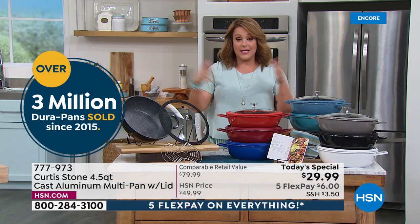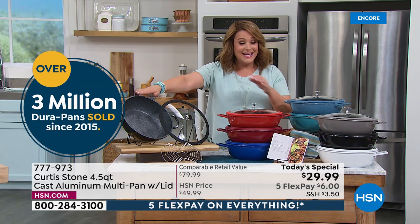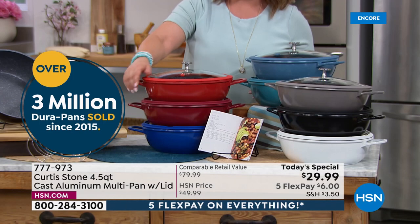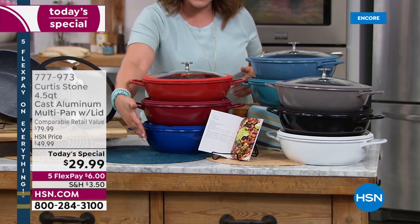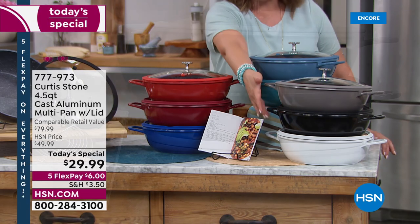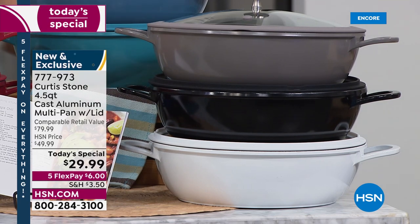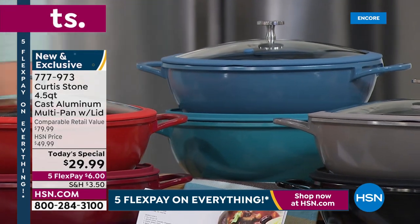Squirrel some of these away in your gift closet for Father's Day, Mother's Day, holidays, birthdays, and graduations — because at $29.99, that price is never less than $30. We've got two reds to choose from — cherry or classic red — plus the classic blue, Curtis Stone gray, black, white (most limited), slate blue, and turquoise. You also get 10 recipes included.